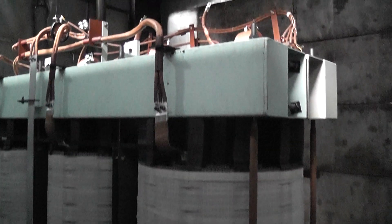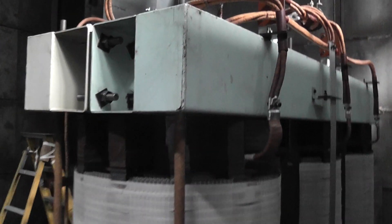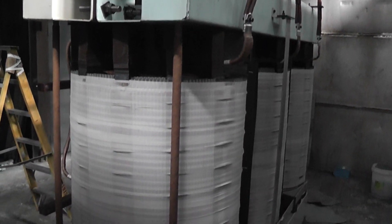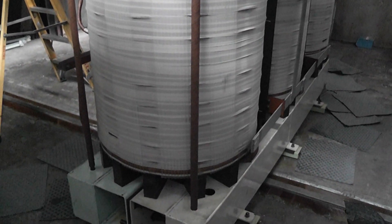Here we have a Tolle 12.5 MVA transformer sitting in the oven. It compares to a normal hand like this.